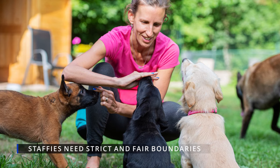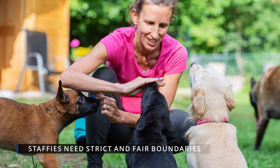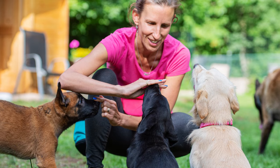Establishing strict and fair boundaries is also the way to go with a Staffy, and it can be a good idea to enroll your Staffy into some puppy training sessions.